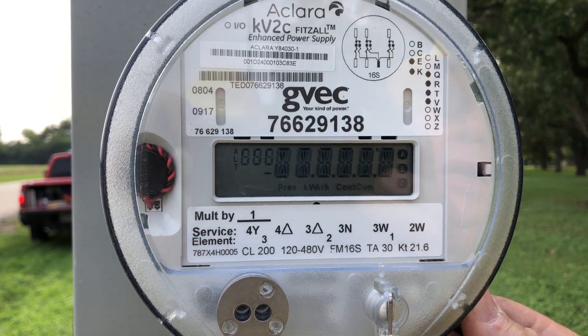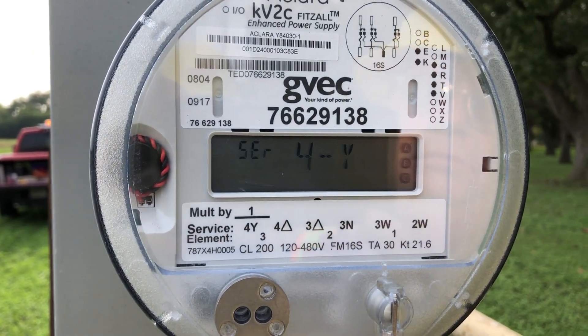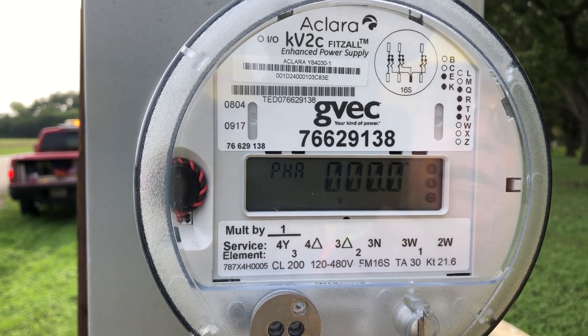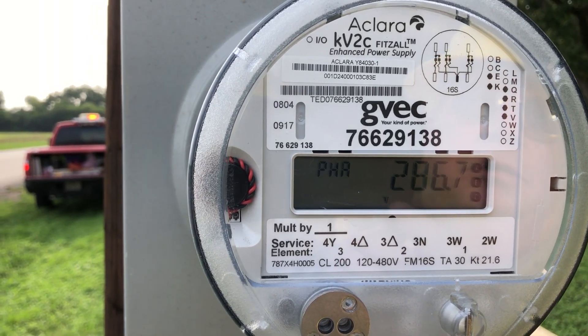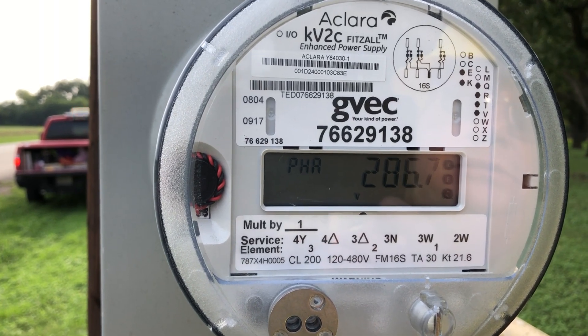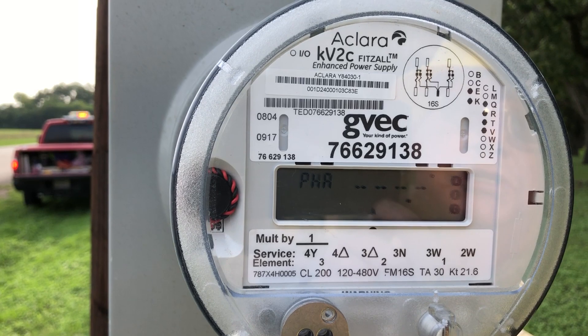At four o'clock we have a four-wire Y system secondary served by a delta primary. A-phase: zero degrees voltage phase angle, voltage is 286. There's no current — the disconnect switch is open.